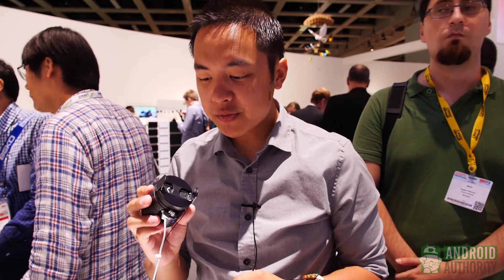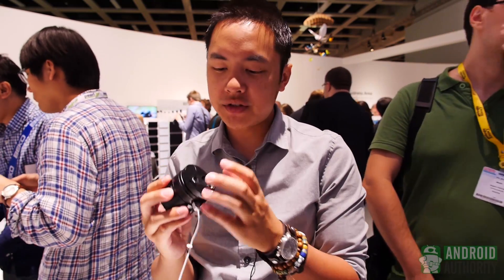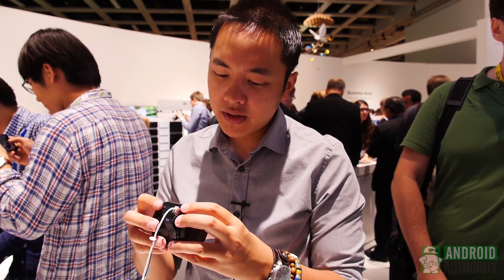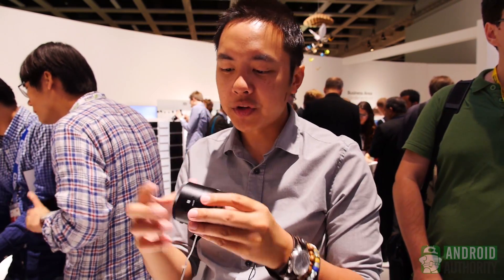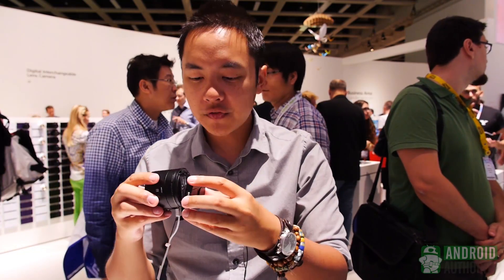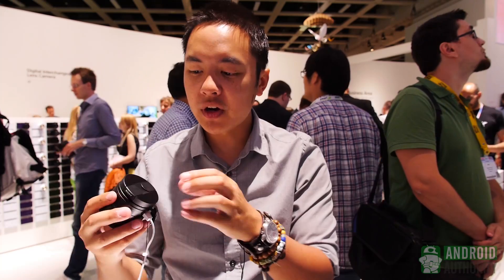They are able to connect to other smartphones mostly because of this bracket that you see right here. This is the QX100 — the one with the 10x zoom. And as you can see, the bracket comes right off. So these are the two different parts needed in order to get your lens onto your phone, including the Xperia phones.